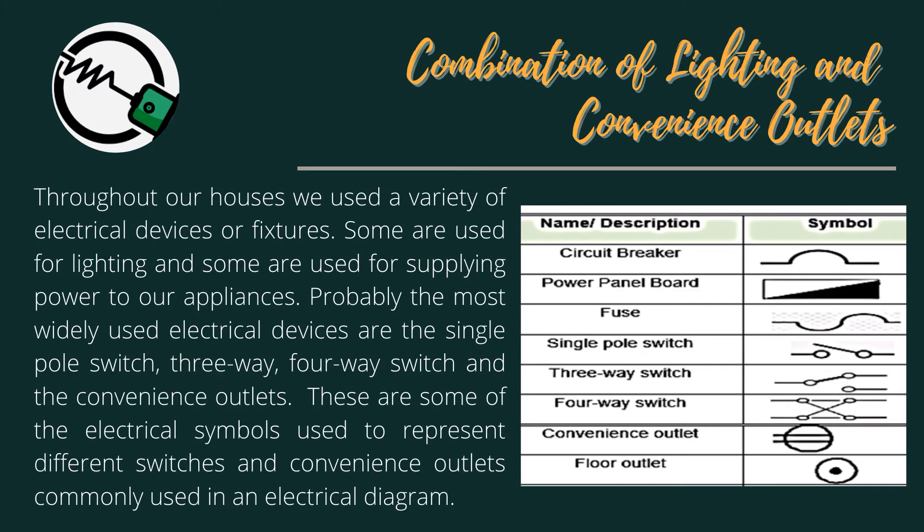Combination of Lighting and Convenience Outlets: Throughout our houses we use a variety of electrical devices or fixtures. Some are used for lighting and some are used for supplying power to our appliances. Probably the most widely used electrical devices are the single-pole switch, 3-Way, 4-Way Switch, and the Convenience Outlets. These are some of the electrical symbols used to represent different switches and convenience outlets commonly used in an electrical diagram.